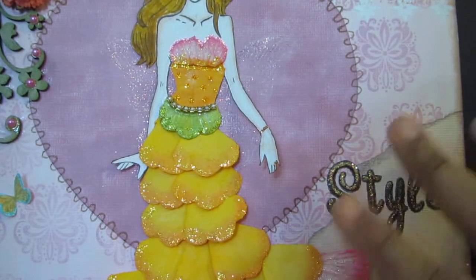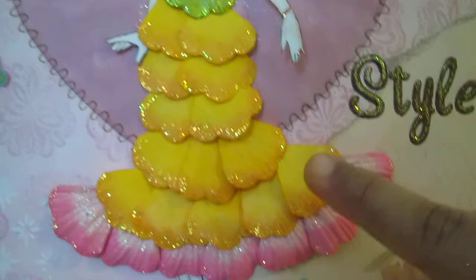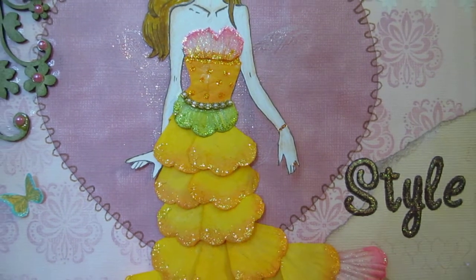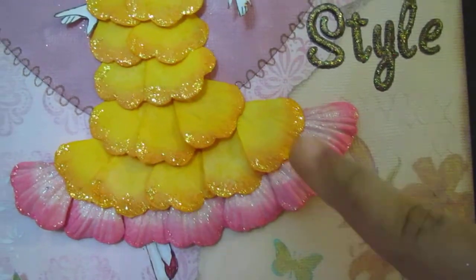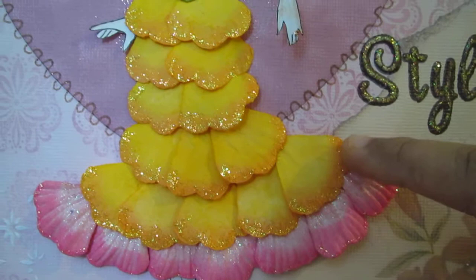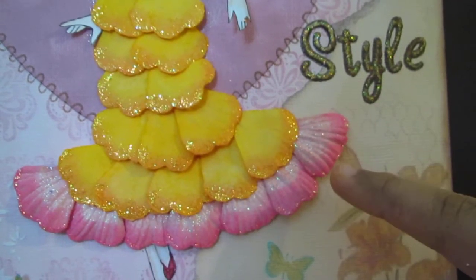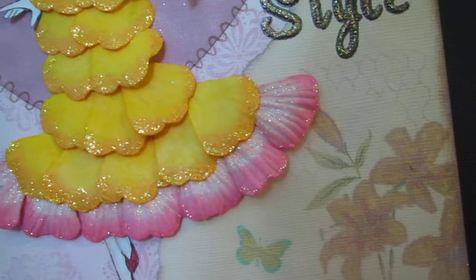Everything was done in a day or two. I colored them using Lindy Stamp Gang flat Fabio colors — I'll post everything in the description box below. I edged the dress in Diamond sparkles from Stickles and painted it using Peony from Prima, with the edges in Rosebud color from ColorBox.